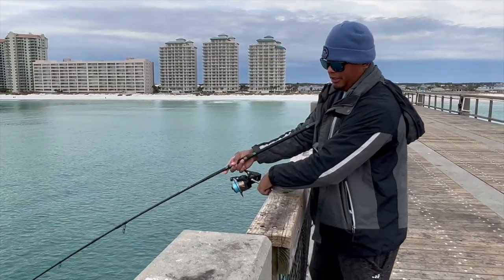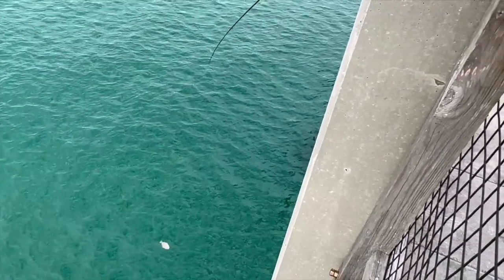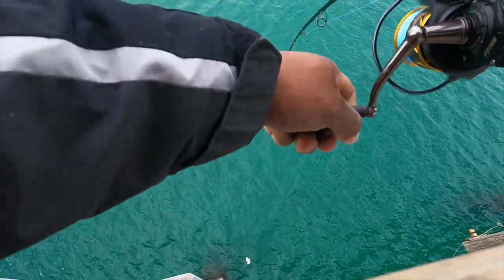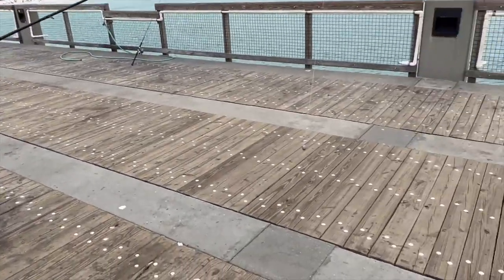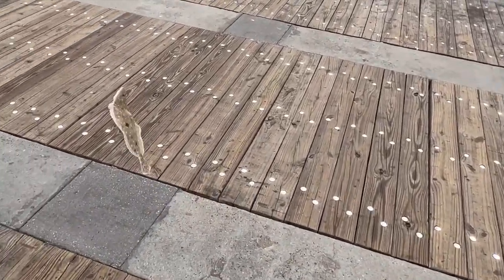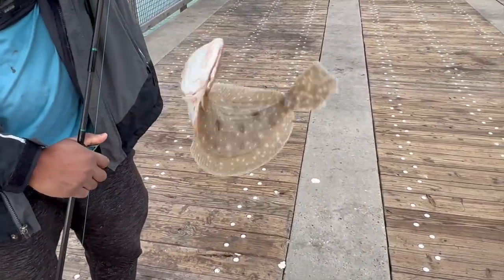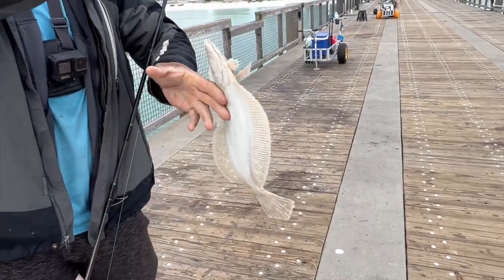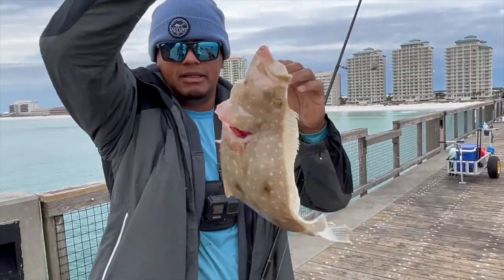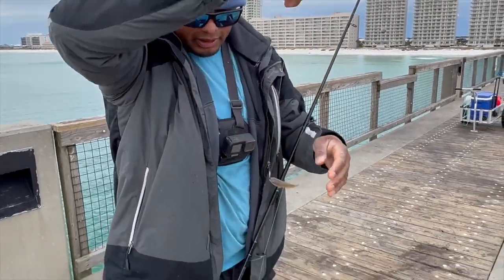Guys, we are on a nice one! He's shaking and baking — this is a nice one guys! Get him up. He's close, he's close guys, he's real close. Flounder number four — he ate it that time, he ate the whole thing. That is number four guys. They are hungry right now. Oh, he spit it out — there you go guys, we're on a nice one.